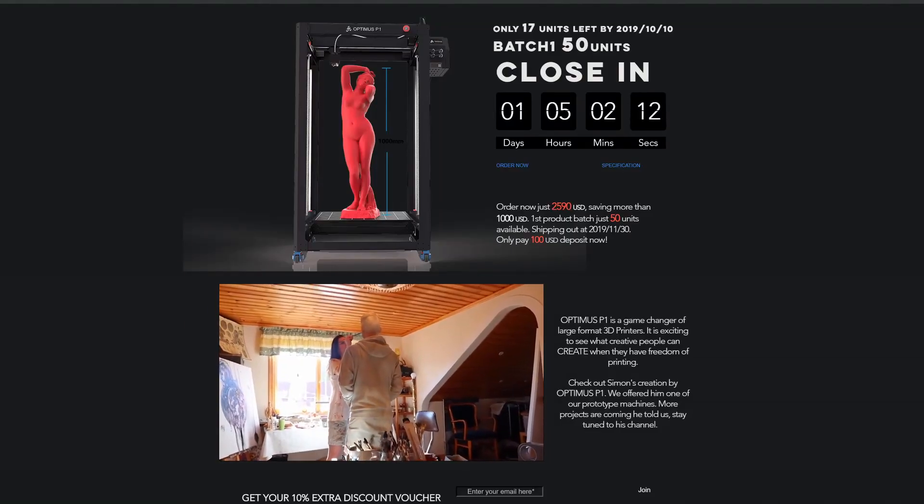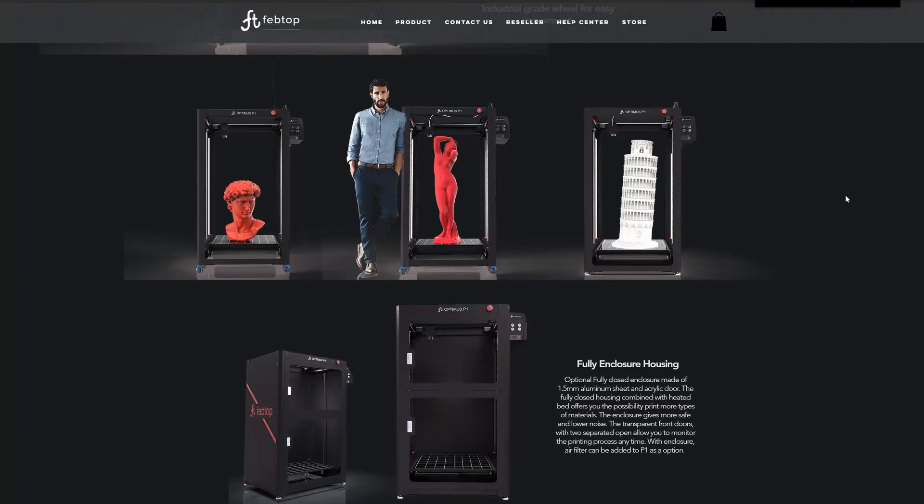If I knew then what I know now about 3D printers, I would just get the Fabtop Optimus P1. This 3D printer looks great for printing large and small parts. It is a somewhat simple design and yet very effective and well thought out. So let's talk about the features, pros and cons of this 3D printer, as well as my reservations about it.